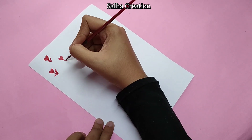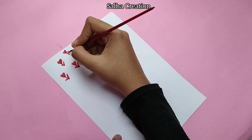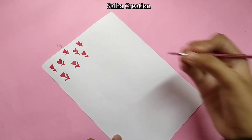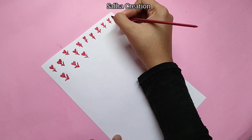We are going to fill it with two leaves. I am going to try the same design. We will complete the same pattern sheet in red color.